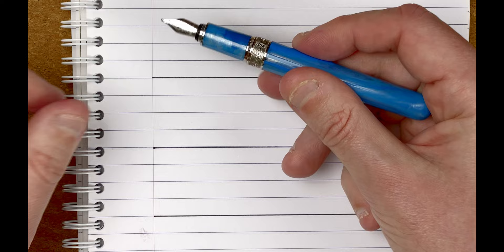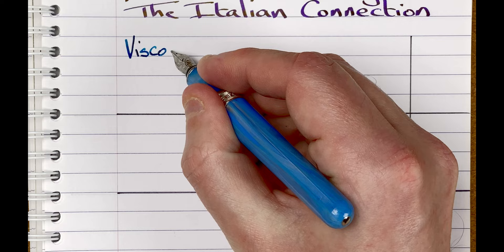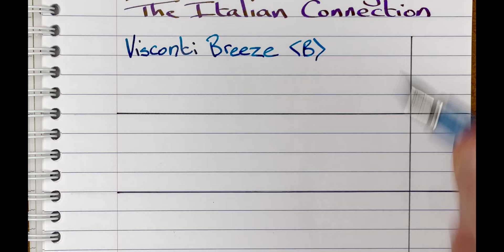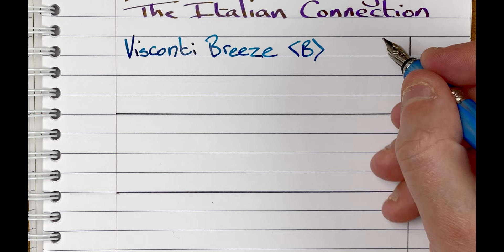Let's do some writing. Before we do that, the nib is fairly small — I would say it's a number five size nib. And this is a cartridge converter, it's a Visconti converter. So we have here a Visconti Breeze. The nib is a broad. It's a nice broad nib. I really like writing with this. It's smooth. Maybe I've been lucky but both the Viscontis I've got — dropping a hint, there'll be another one — they've both got very nice, very smooth nibs.